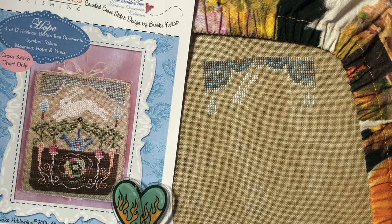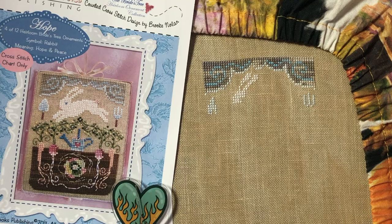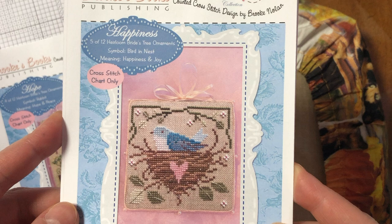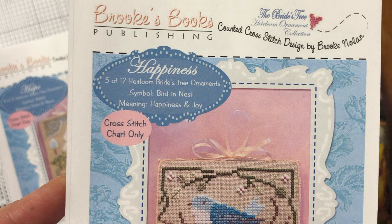I finished fixing this section and I'm not 100% happy with it because it was an afterthought, but I still like it better than before. Tomorrow I'll be starting my fifth project — it's called Happiness. It's an image of a bluebird in a nest, and up top it says it means happiness and joy. This one looks like it doesn't require that many colors and is pretty small, so hopefully tomorrow I'll have some good progress on it.